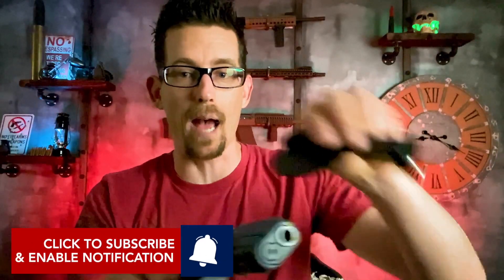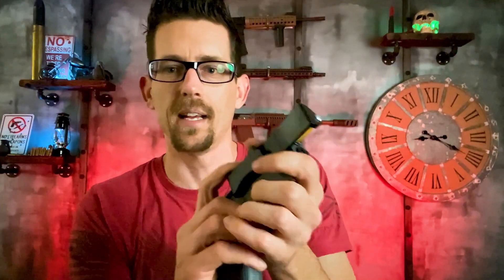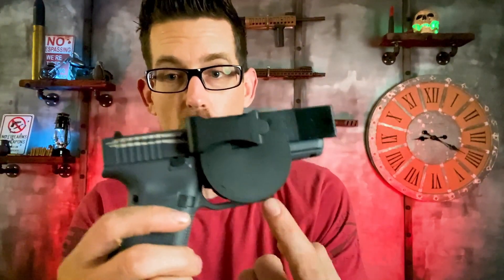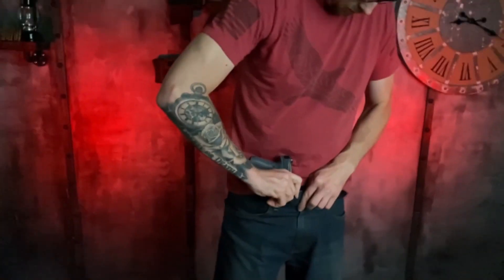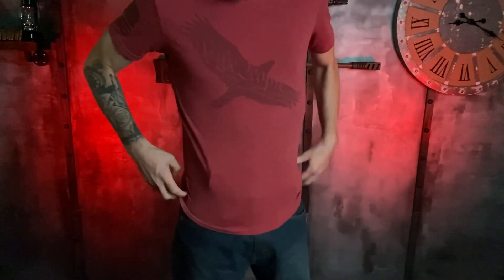So you're basically gonna take this little yellow tab and your gun — I'm gonna try to do this without pointing the gun at myself — and you're going to slide that thing onto the barrel. So now it's on. You can see the trigger guard is sort of protected, and then it just goes right into your waistband. It's interesting, it is very minimalistic.